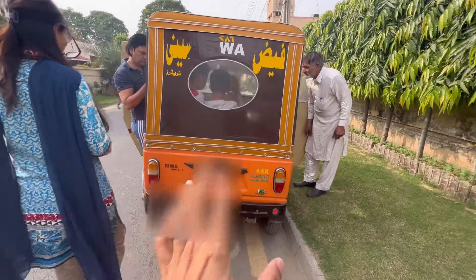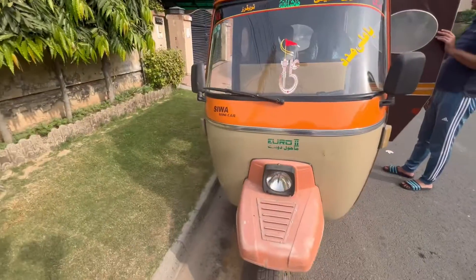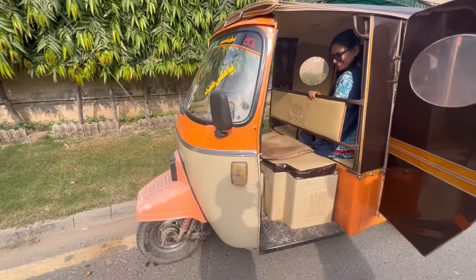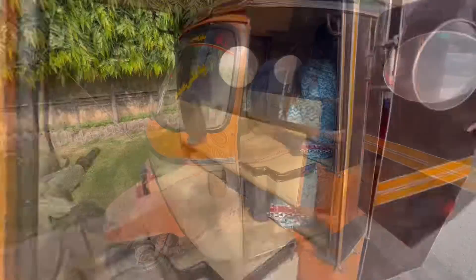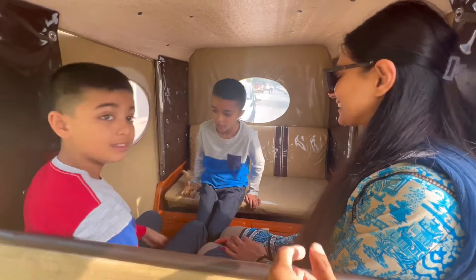This is Anissa already sitting in this tuk-tuk or rickshaw. This is the rickshaw from the front — it just says Siva on it. Do you want to swap seats? You can see there are two benches here, front and back facing each other.